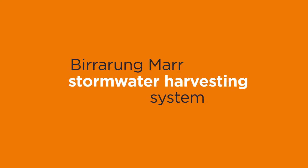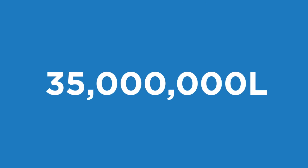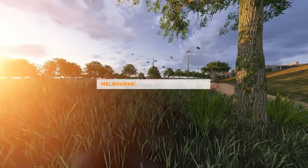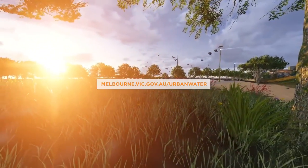Every year, the Birrarung Marr stormwater harvesting system collects 35 million litres of water, reducing reliance on mains water to irrigate the park by 70%. To learn about other water projects in Melbourne, explore the Urban Water website.